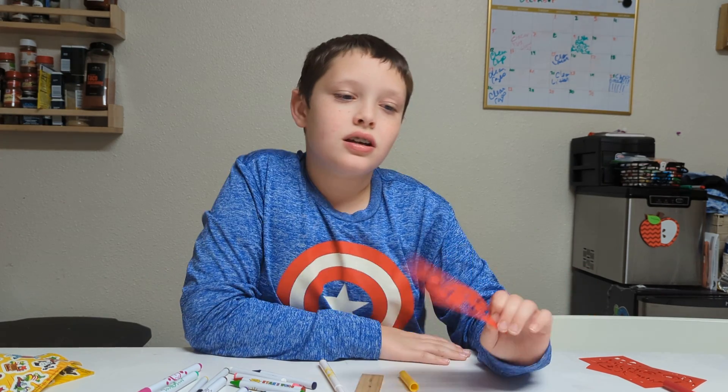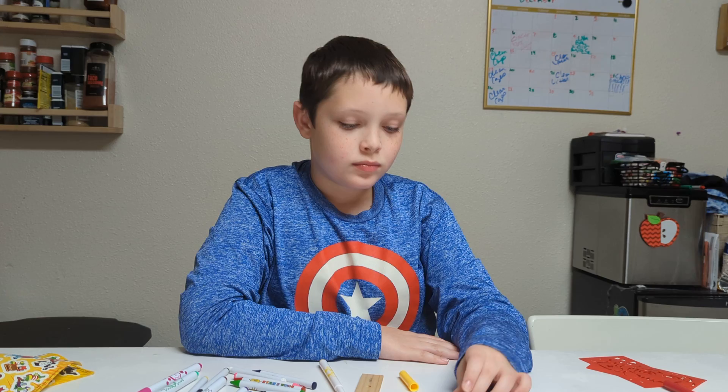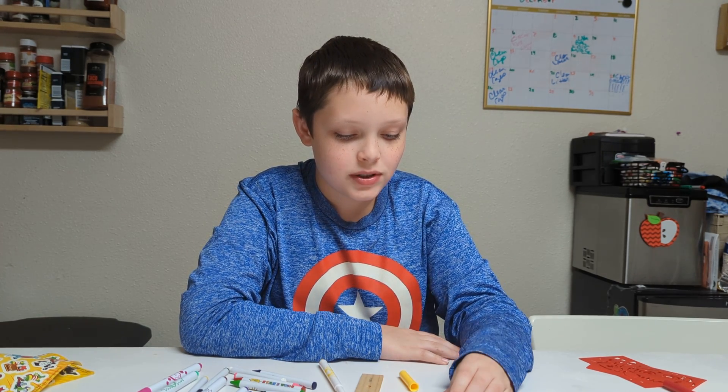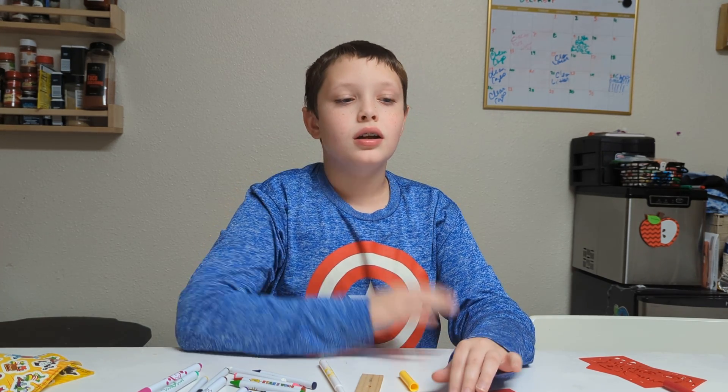Bye guys, see you in the next video. Make sure to like and subscribe and hit the notification button so you never miss a video. Bye.